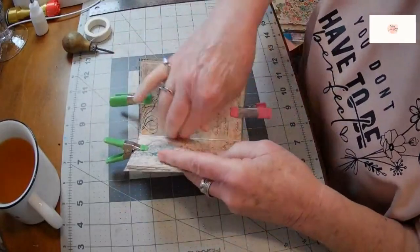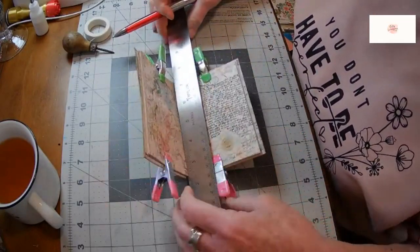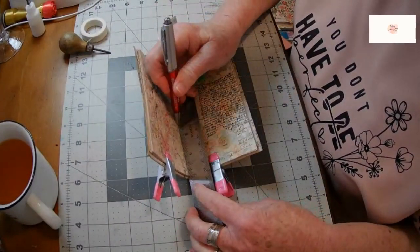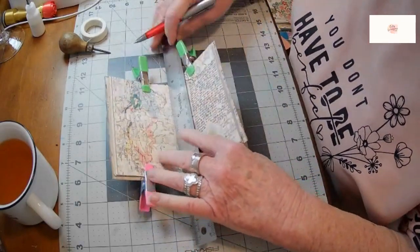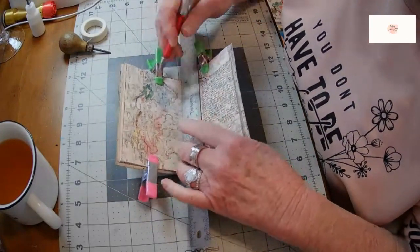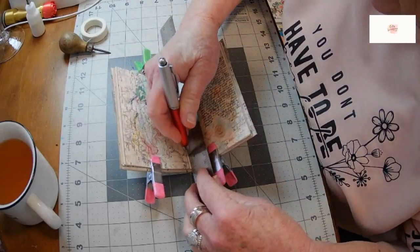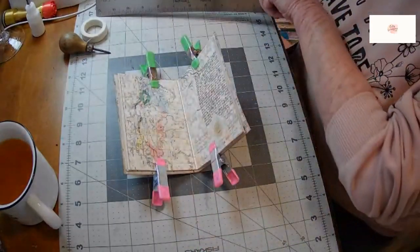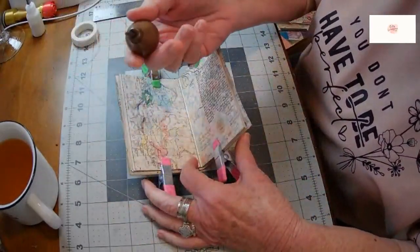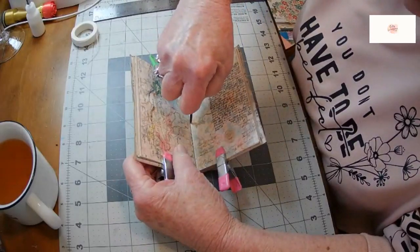I'm going to take my ruler and a pencil and make some marks. I want to get into the center of my pages — in this case I've got a five-inch journal, so two and a half inches is the center and I'll make a mark. Then I'm going to come down about five-eighths of an inch and make a mark on the top and five-eighths of an inch and make a mark on the bottom, and that's where I'll put my holes for my needle to go through. I'm using this old vintage awl — I love it because it fits in my hand so nicely.